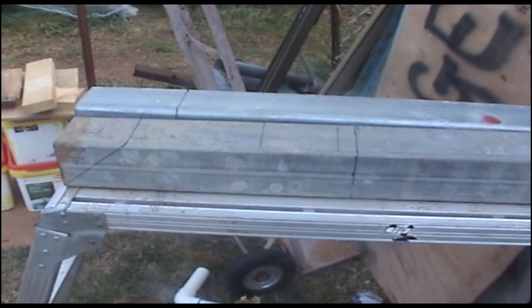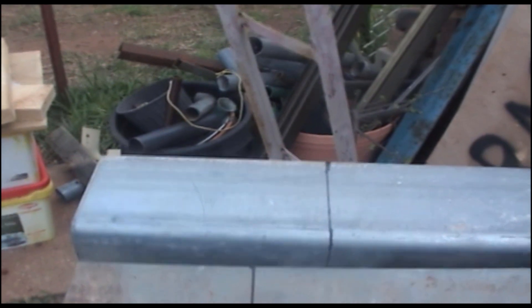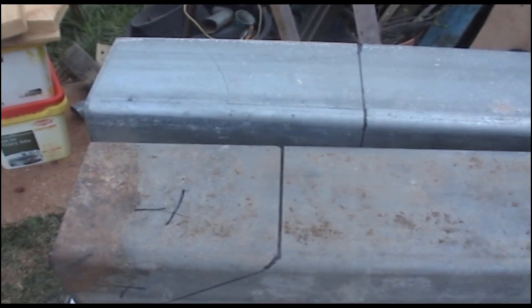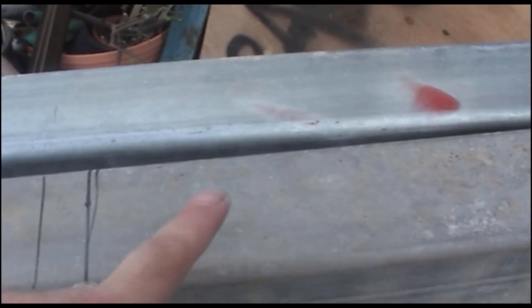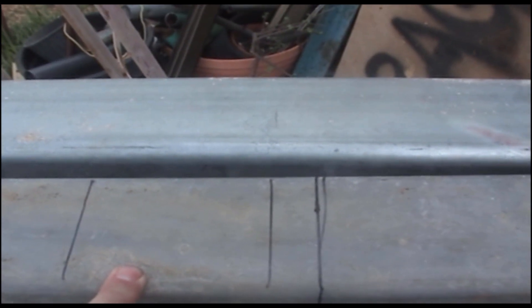I've cut these bits of pipe to make my rocket heater. I've marked out where I'm going to cut - this first bit of pipe is marked on a 45-degree angle, and the other bit is also on a 45-degree angle, so when I cut it I can weld an L-shape. This piece is measured back 16 inches. That end bit will be cut on an angle and set here for the wood feeder.